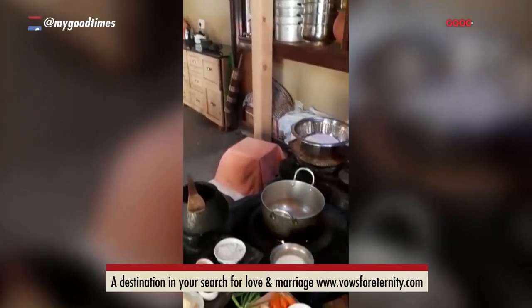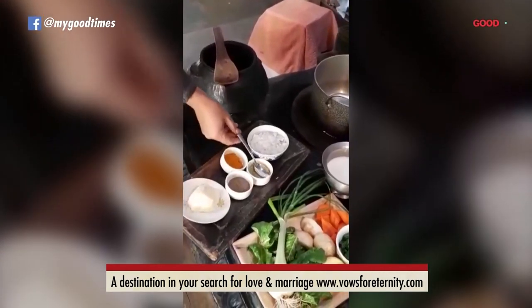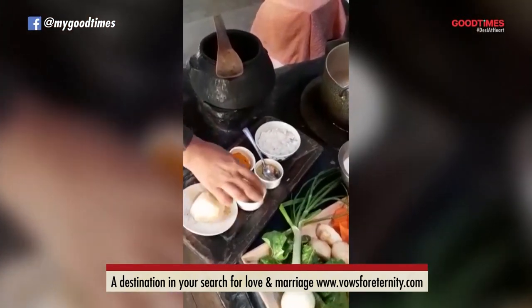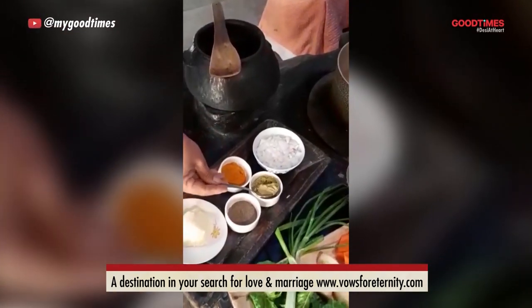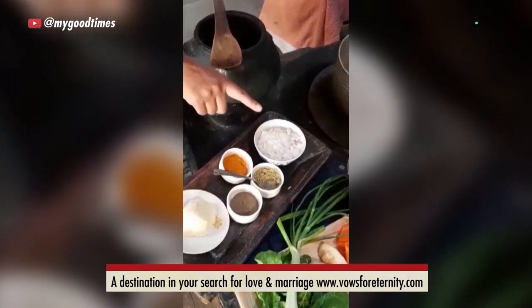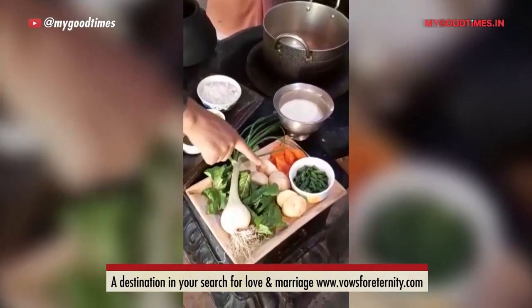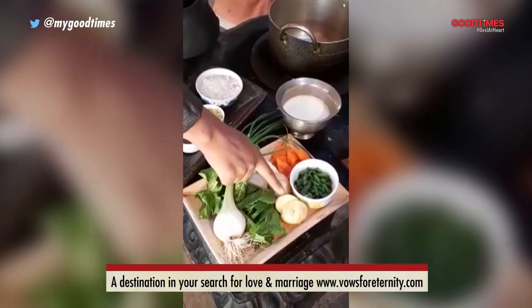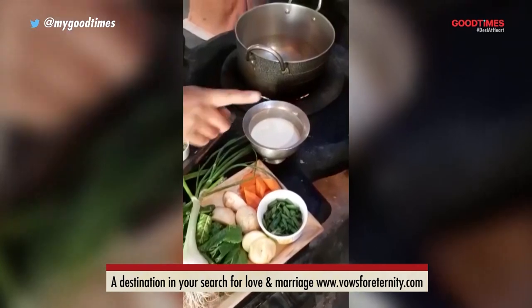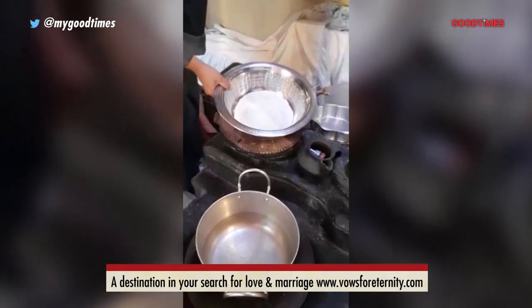First I'll show you the ingredients. This is white butter. We use very minimal spices in Ladakh food, so this is turmeric, black pepper, and I personally like fennel powder. This is spring onion, and in the vegetables: palak, spinach, two medium sized potatoes, carrots, spring onion for garnish, and the milk. And here, this is wheat flour for the dough.